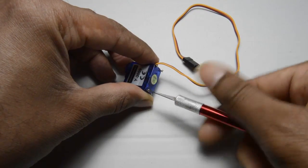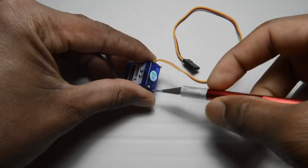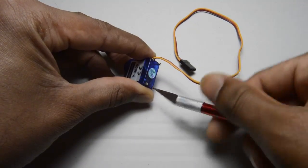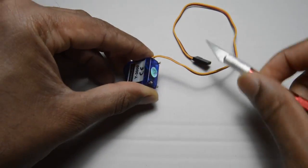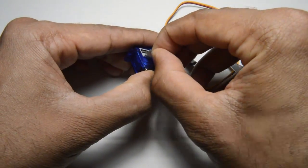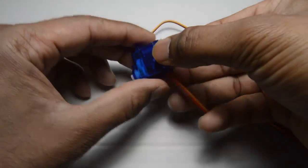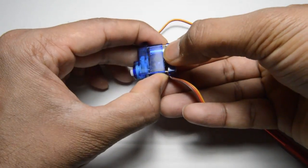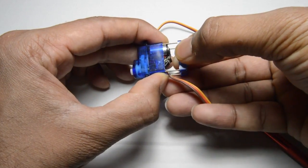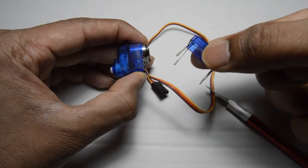Basically there are two parts that need to be changed in the servo. One is the mechanical part which blocks it from moving beyond 180 degrees. The other is the electrical part. Let me remove this — when I remove this, it neatly comes away.